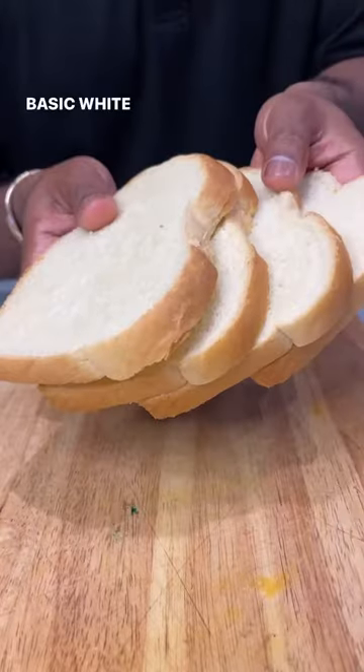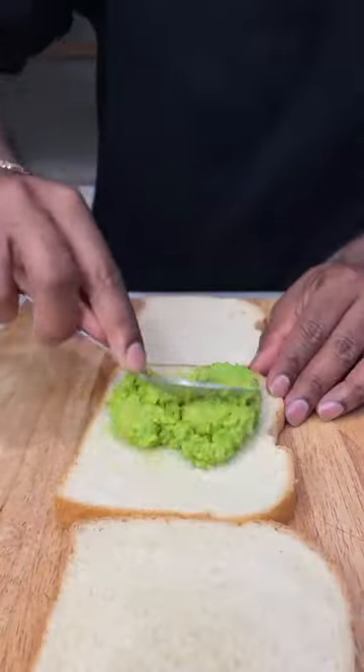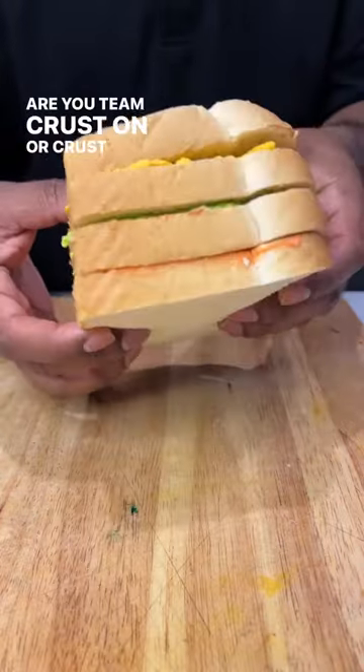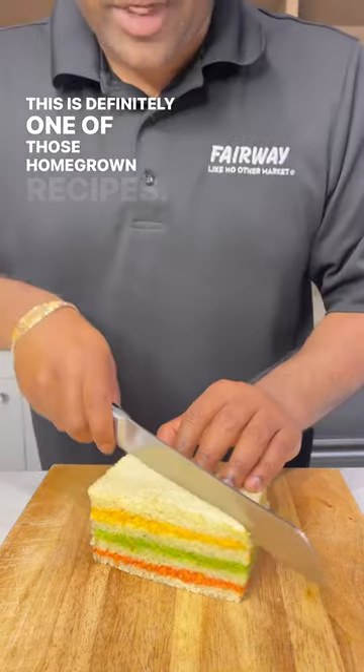Basic white bread — don't get too fancy. Are you team crust on or crust off? This is definitely one of those homegrown recipes.